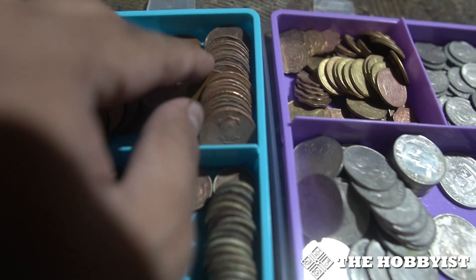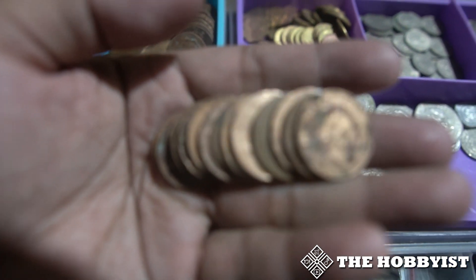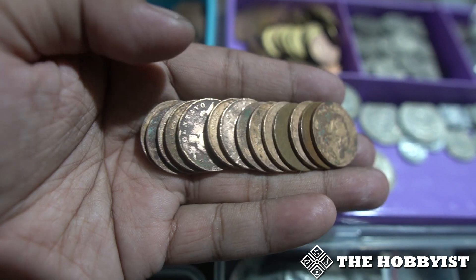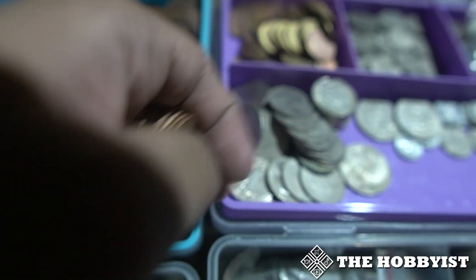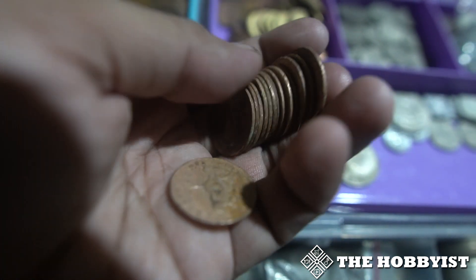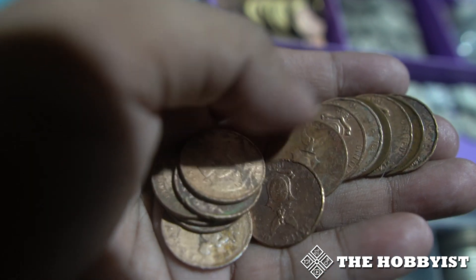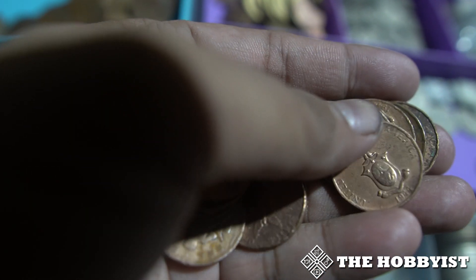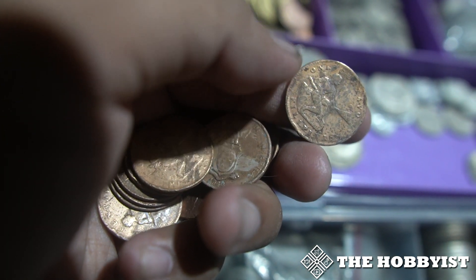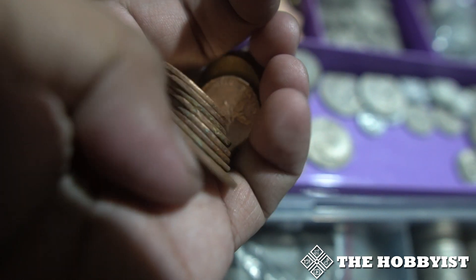And these are the one centavo copper coins. Originally these had a lot of stains and looked like this most of the time, but now some of them look really clean like this one — except for the front side, which I think just needs a little more cleaning.